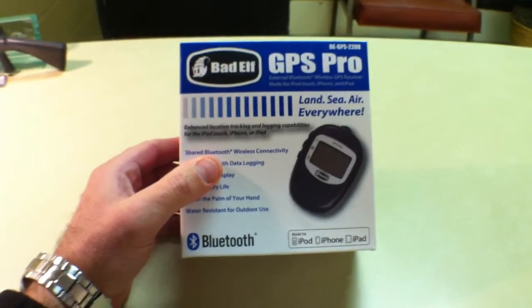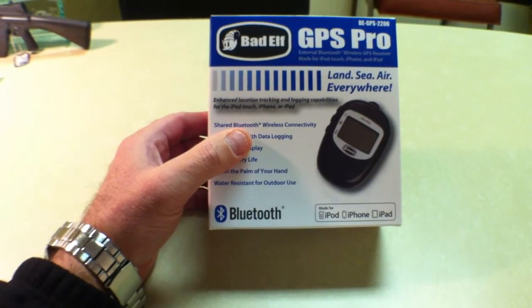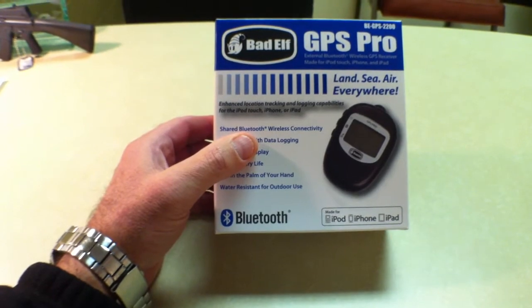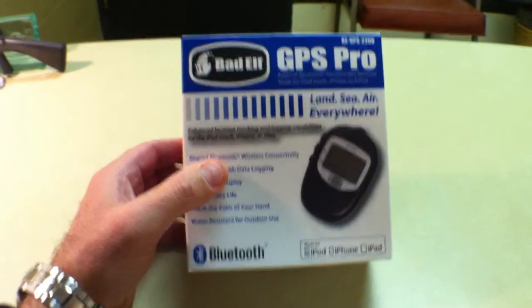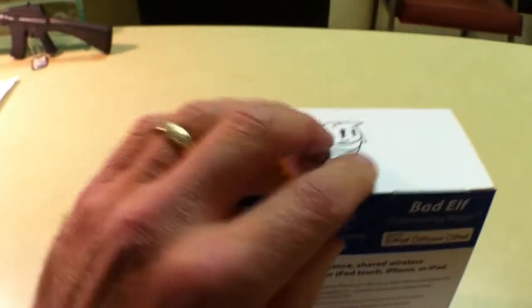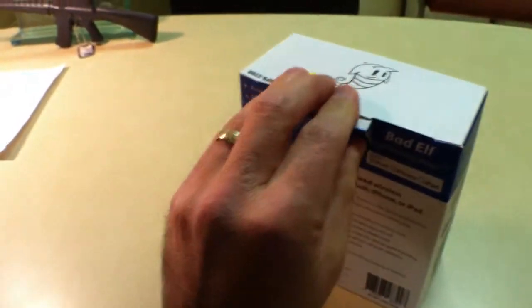This is an unboxing of the Bad Elf Pro GPS Pro, BE-GPS-2200. I just ordered it on Friday and got it on Monday from Sporty's. It was $149.95 with $15.95 shipping, for a total of $165.90.